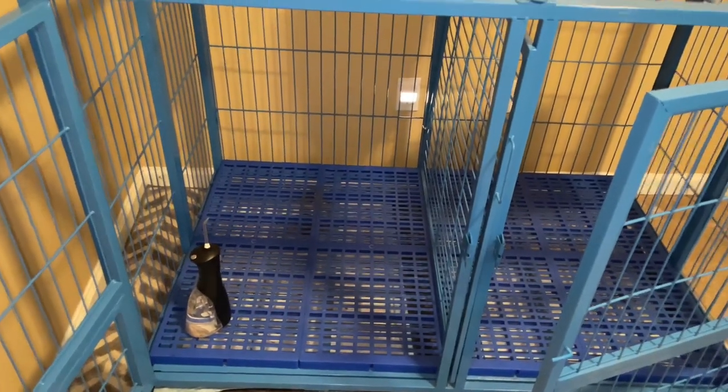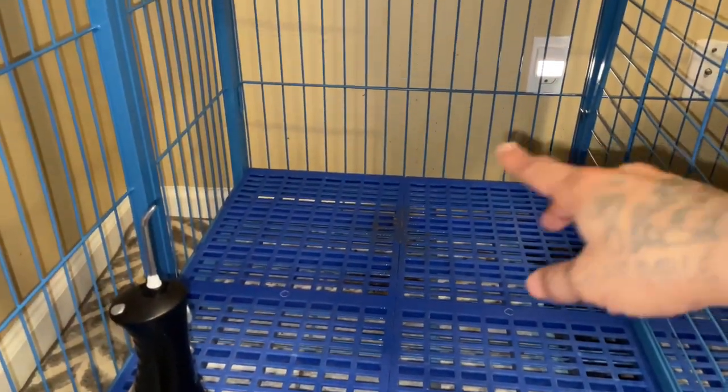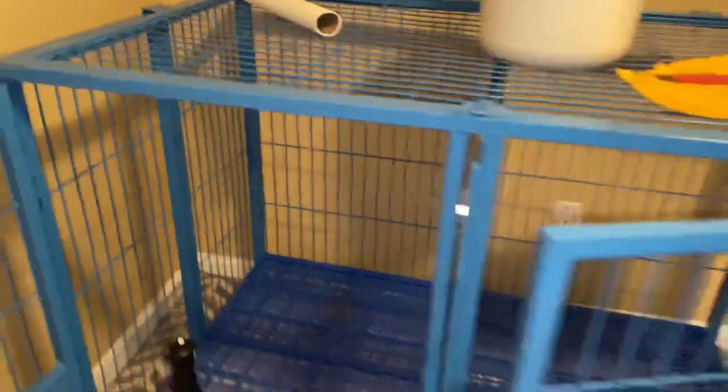One more thing — huge mistake, huge mistake. I actually just moved this dog kennel upstairs. One huge mistake that I already see: all of the poop is going to splatter. If you can see, all the poop is going to hit that back wall. So that's what we don't want to do.